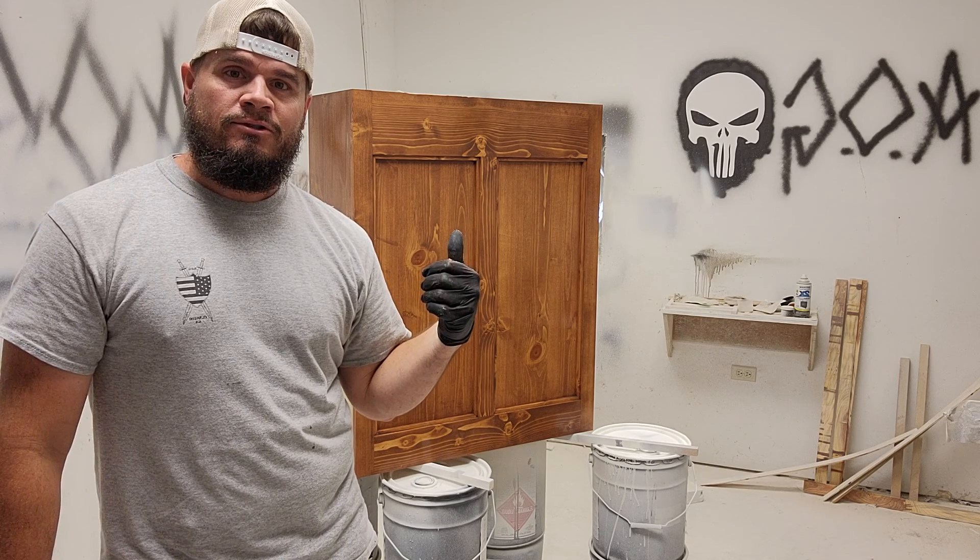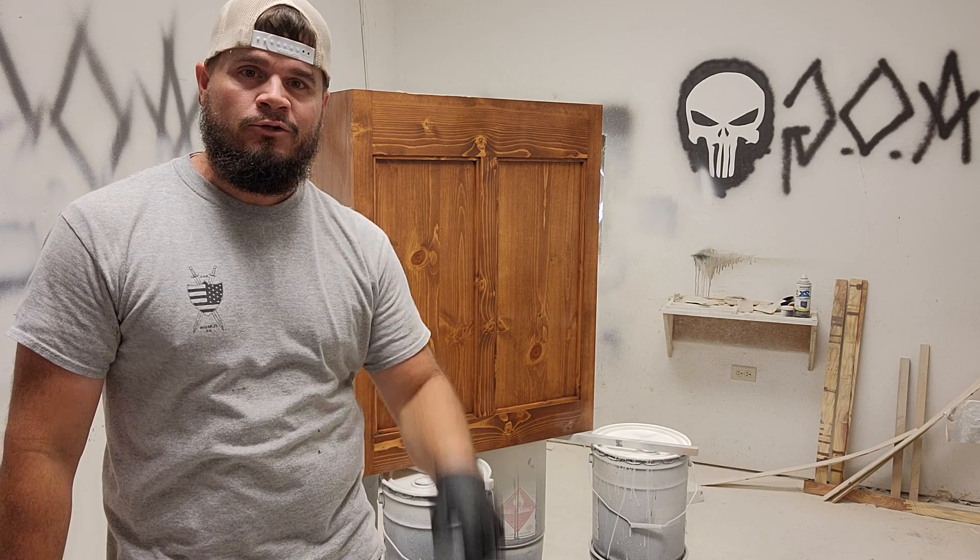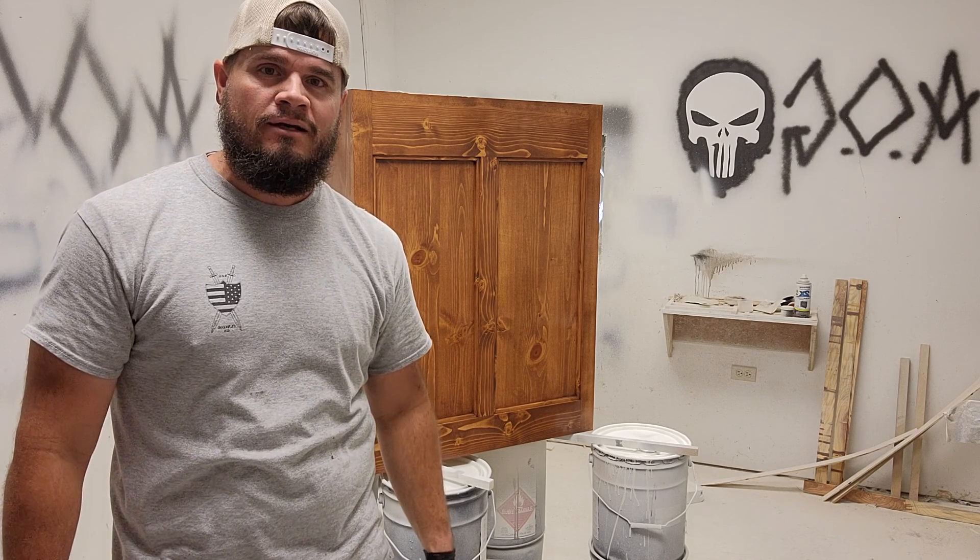That's how you shoot lacquer in South Georgia. Give me a thumbs up if you like it. Don't forget to subscribe to Armor of God Woodworks and stay tuned for more content coming out all the time.